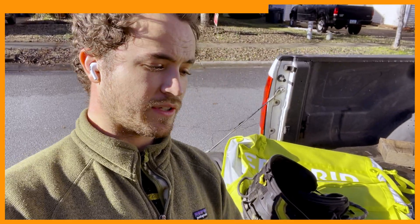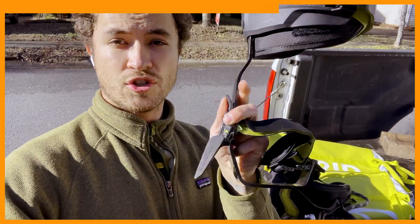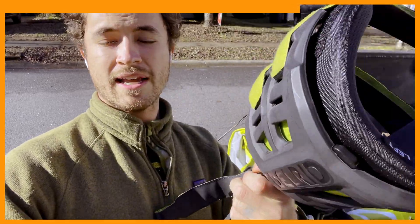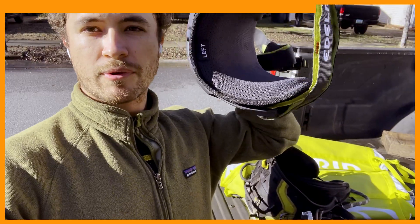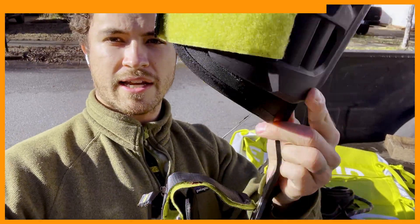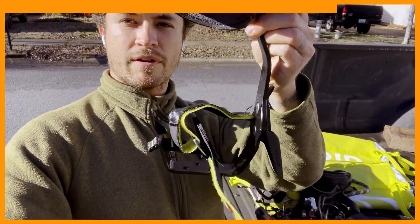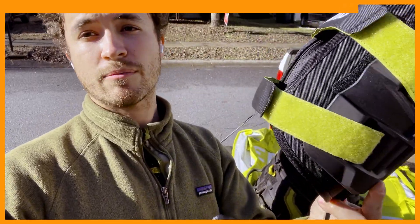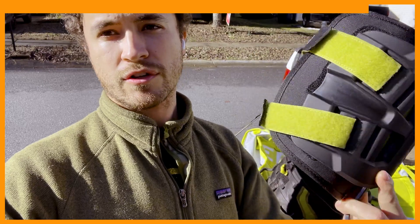Last but certainly not least are the Talon Tree Climbers. Obviously these are climbing gaffs — spikes — and they're the most comfortable ones on the market. They've got a big breathable thick cuff that is ergonomically shaped for maximum comfort, very adjustable, and will fit any boots you put in them. All of the velcro and straps can be replaced separately, so it's a great piece of kit. They make fantastic gear. If you want to support me and support the channel, check them out via the link in the description.